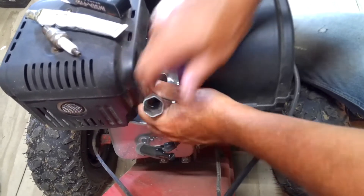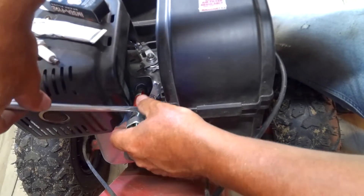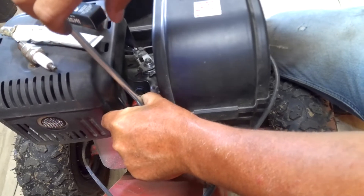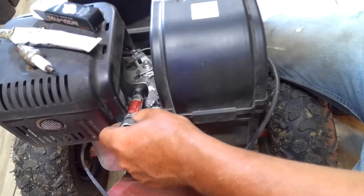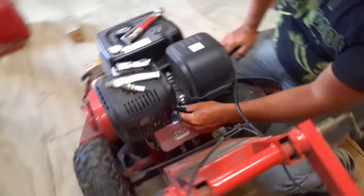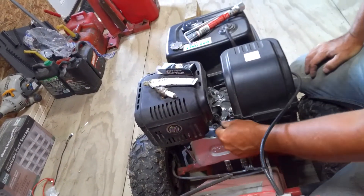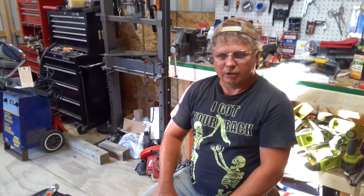Twist it in as far as you can by hand, then take your handle and put it back on your socket. You don't want to tighten them real tight. Put your spark plug wire back on and make sure it snaps down on there good so it doesn't fall back off.